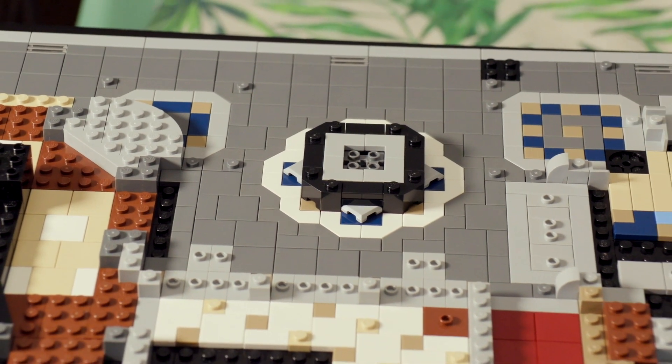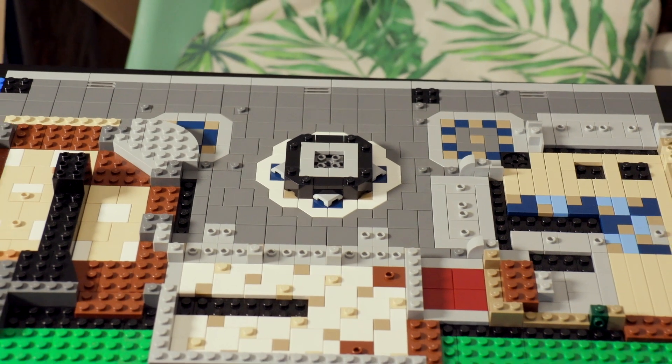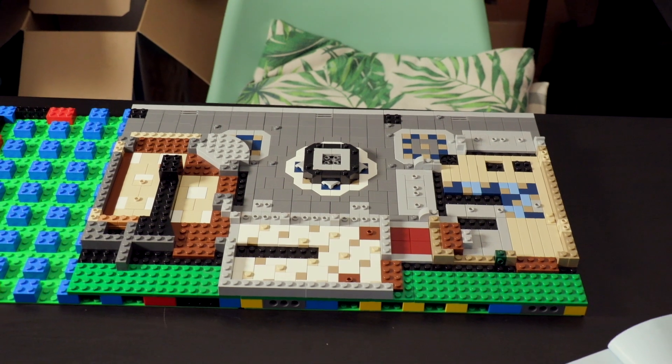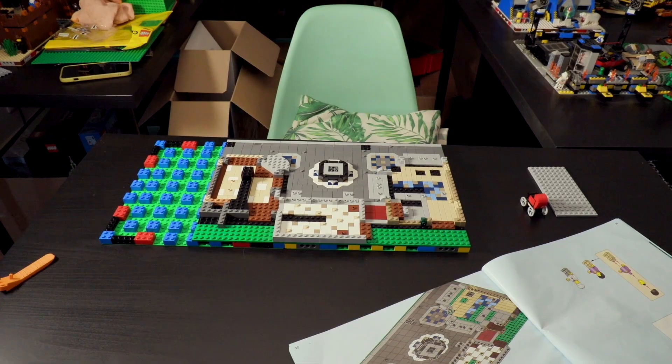I guess I'll see you in the next part of this build. I don't know exactly when I'll continue, but I will continue. Keep in mind guys: a LEGO day keeps the sadness away.